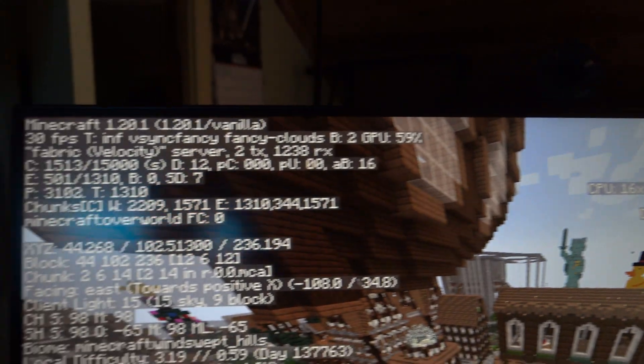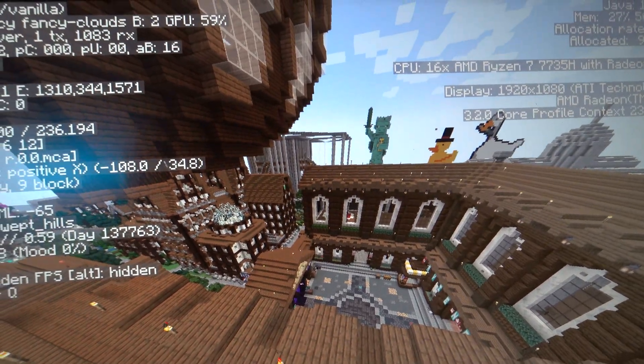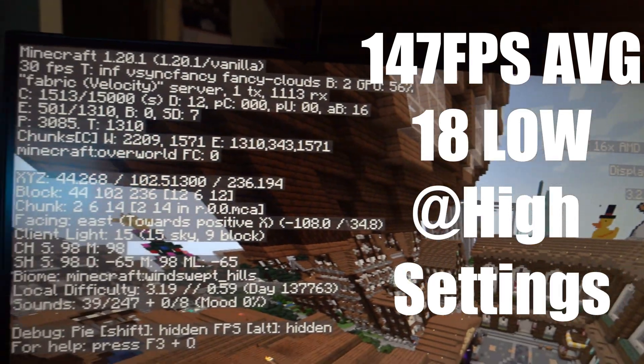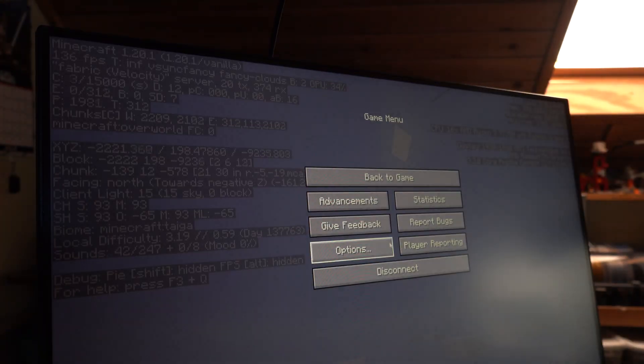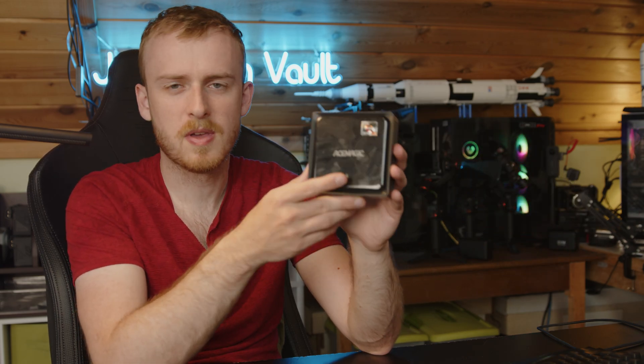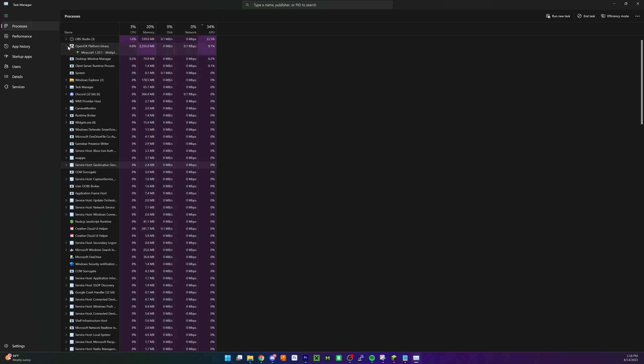For Minecraft, I use a difficult benchmark — a very old survival server that's been built on for 10 years that basically nothing handles well. This PC got around 30–40 FPS at spawn, which is the hardest area. That's not surprising. In less demanding scenarios, you can easily hit a couple thousand FPS with settings turned down. Minecraft has made major strides in its latest updates to leverage GPU performance in vanilla, which actually benefits mini PCs quite well.